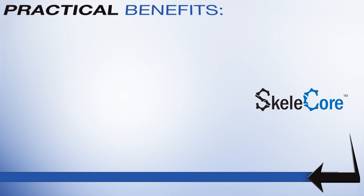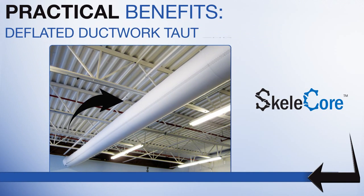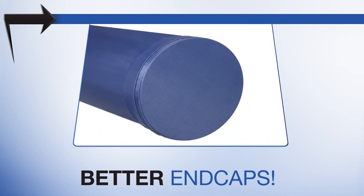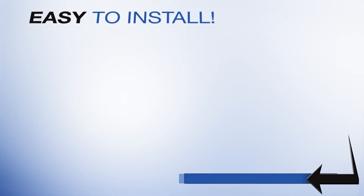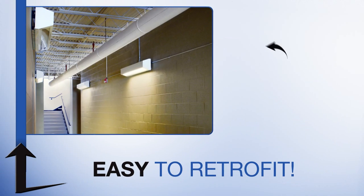Skelecore provides many practical benefits for fabric duct: keeps fabric ductwork taut and fully round when deflated, improves aesthetics and minimizes fabric wrinkling, creates better looking flat end caps, prevents inflation pop at startup. Easy to install — requires less time than two-row hanging systems, and is easily retrofitted to existing suspension systems.